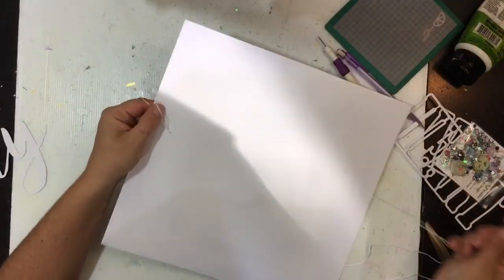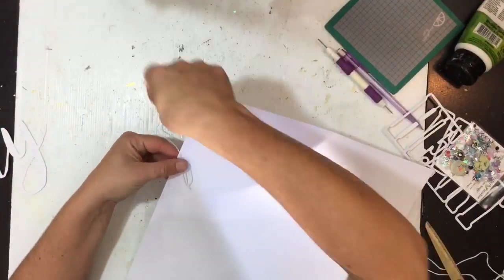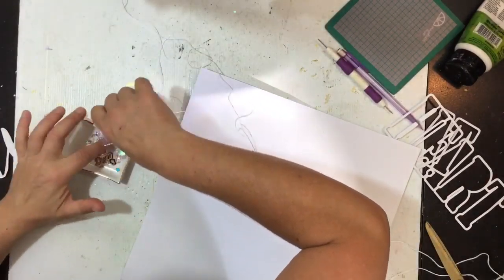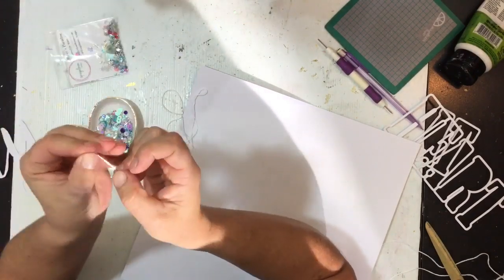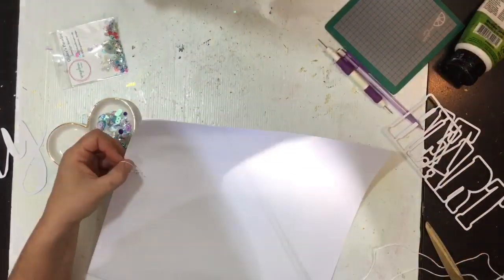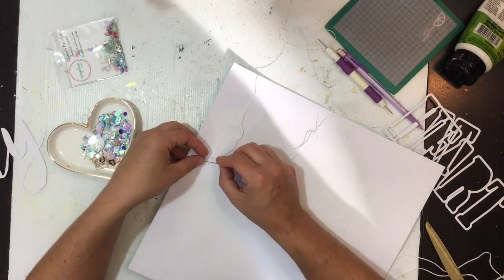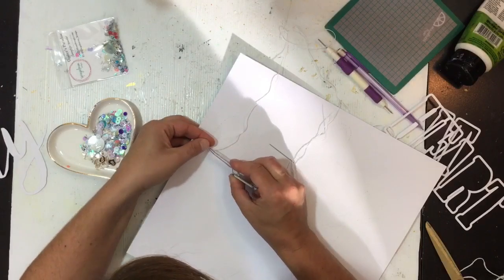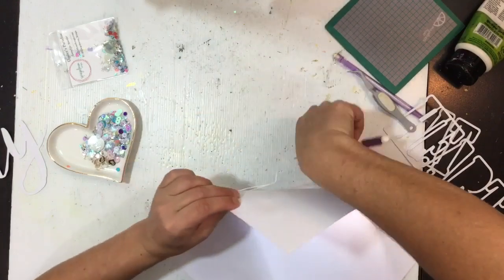You end up with a little link. You repeat that process - go back down that same hole, leave a little loop, come back up through the next hole, pull it through, and you've got another loop. I'm going to start threading some of those sequins on now. I particularly wanted to use some of those tiny little scissors in the sequin mix - they are gorgeous and I'm obsessed with them. I've threaded one on, go back down the same hole, come back up the next one, in through that loop and pull it tight.